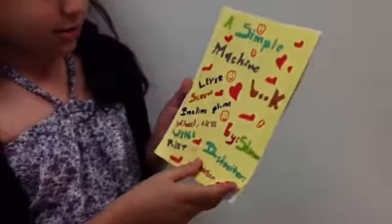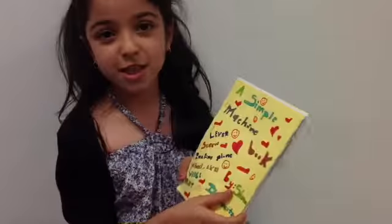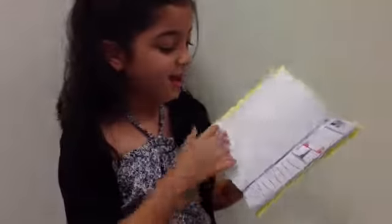These really help us to make more things. And if you don't have that simple machine, you can do such things. Thank you.